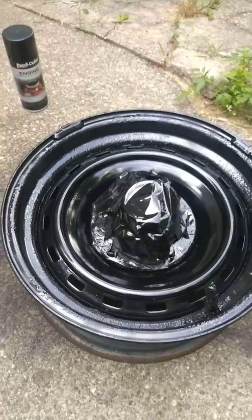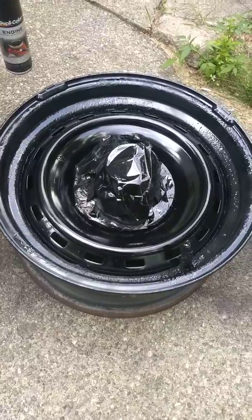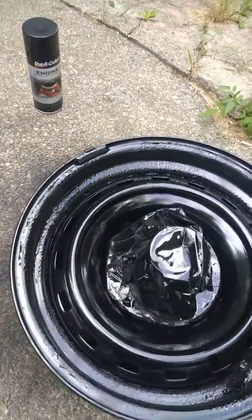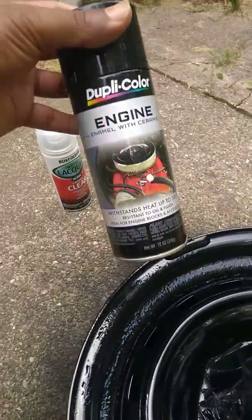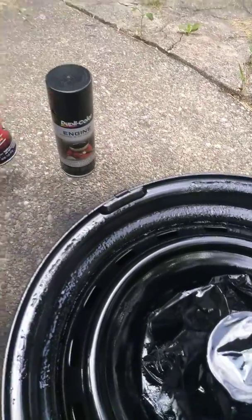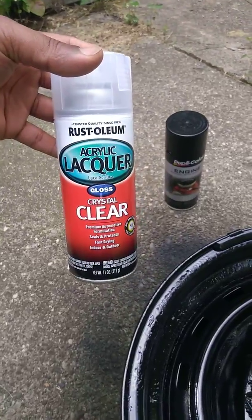What up YouTube, checking in man. Just got some little rims, stock boys. Out here doing a little spraying — a couple people referred me to this right here. I'm just letting it sit right now, and once it dries off I'm gonna hit it with this.